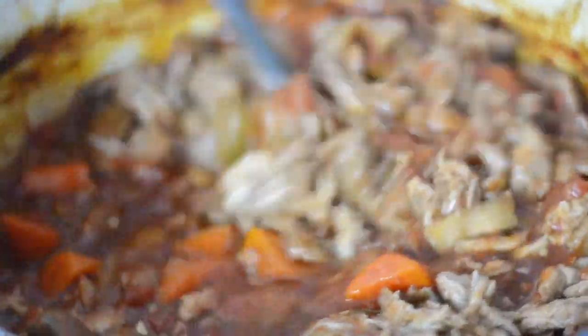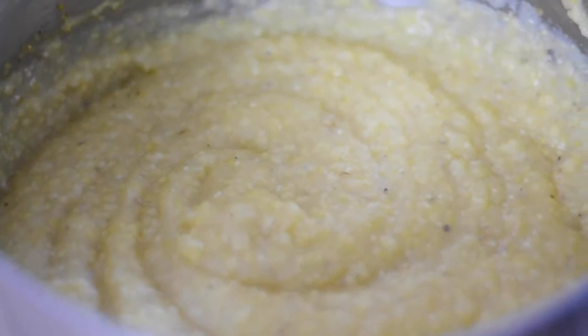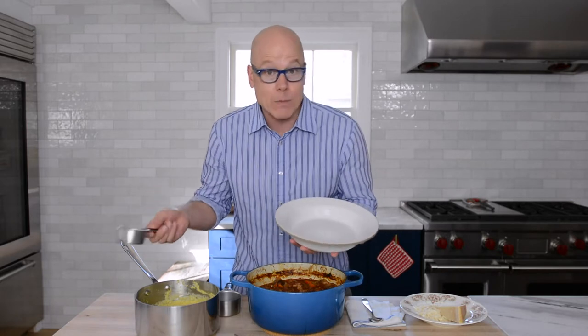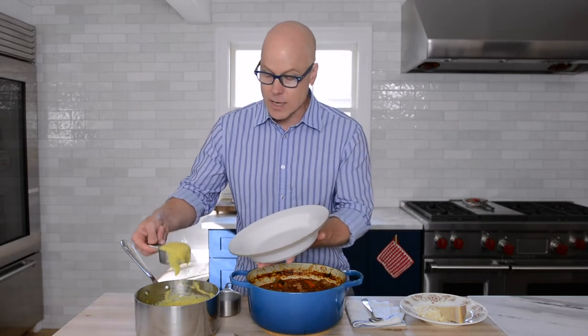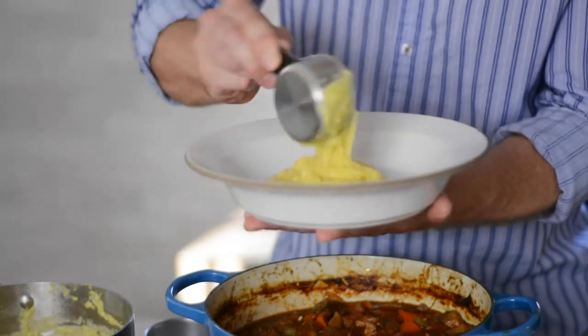Now it's service time. It's really wonderful, because it's so large, to present it in the vessel it came in and serve it family style — we're all family here. Over here I've made polenta. If you have some sourdough bread, that's great for dipping, and pasta would work really well too. I did a little polenta with some chicken stock and a little — well, a lot of — butter. Put that in your shallow bowl.